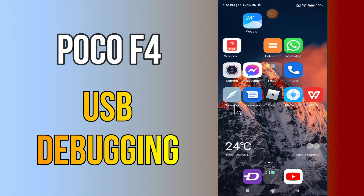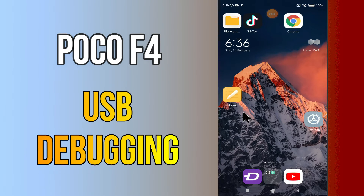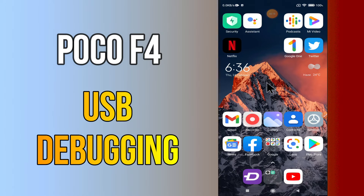Hi everyone, today in this video I'm going to show you how you can enable USB debugging in your device Poco F4. Let's see what this mode is, what it does, and how to enable it. I'll tell you a few tips and tricks that you can use to do it.